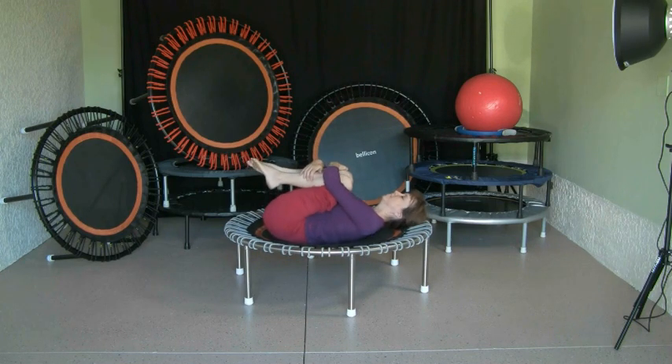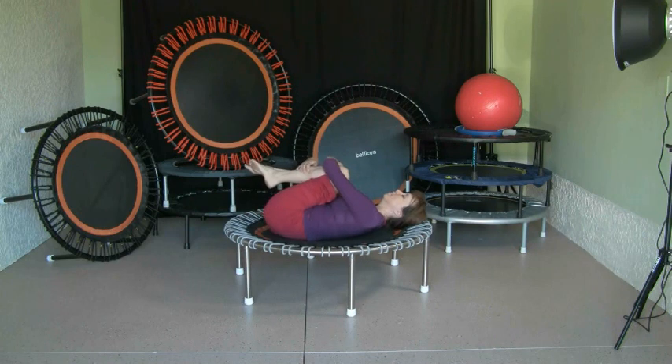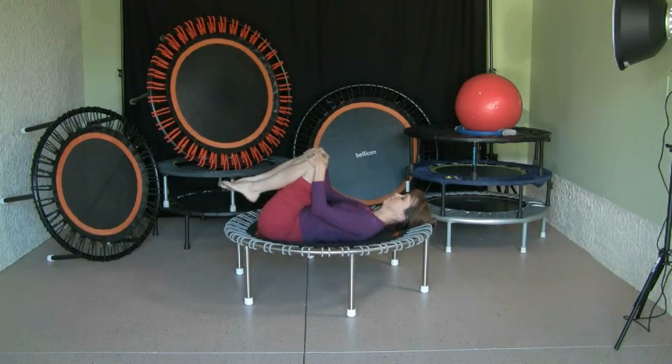Then come into a cradling position — you can give yourself a little massage of the spine while doing that. These are exercises you can basically do on the floor too, but it's much nicer on the rebounder because the mat is giving and it doesn't hurt.